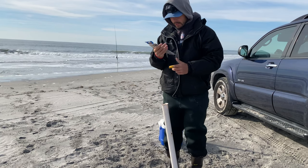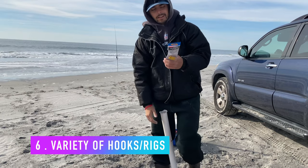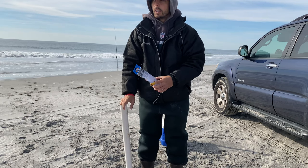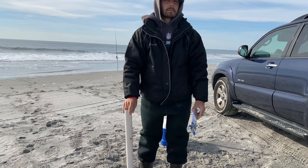And we're going to need a bunch of different types of hooks. You don't know what you're going to come across out here, so you're going to need a bunch of different rigs. Bluefish can rip right through your line, so you're going to want something with metal. Whereas today we're fishing for stripers, so it's just heavy mono.